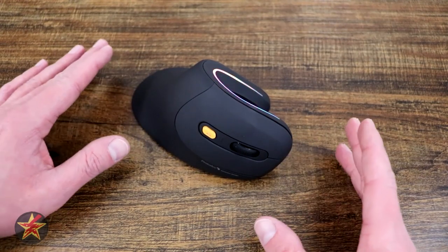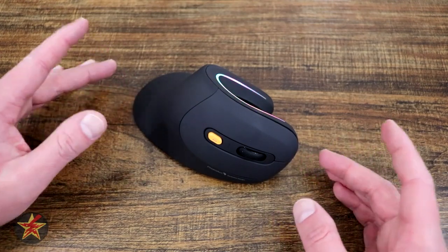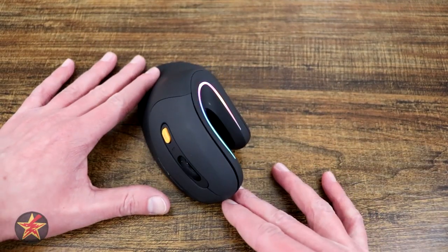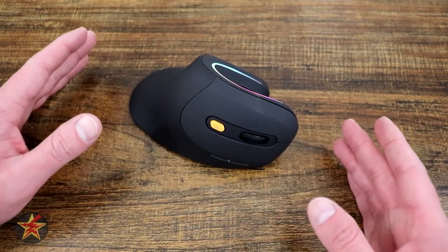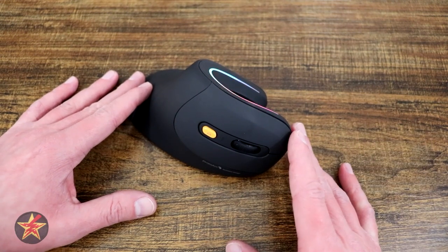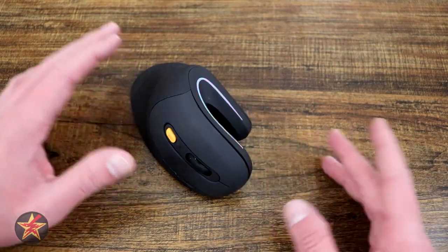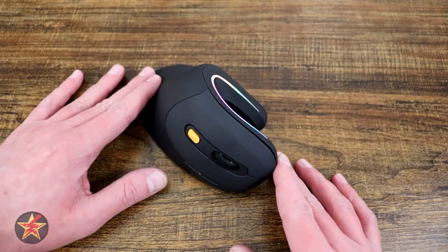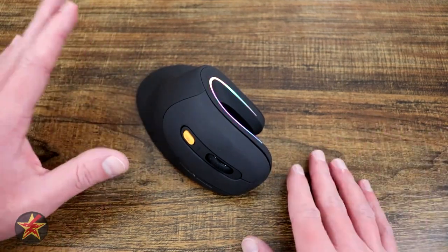Have you been looking for an ergonomic vertical wireless mouse for gaming or everyday office use that has RGB? Well then you're in the right place. I am Wanderer001 and this is my review of the ProtoARC EM11 RGB Wireless Ergonomic Vertical Mouse. ProtoARC did reach out to me and provide me with this mouse for the purposes of doing an unbiased review, so that's what you're going to get.